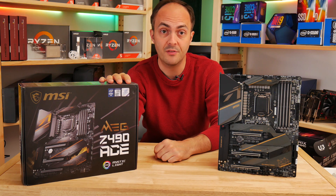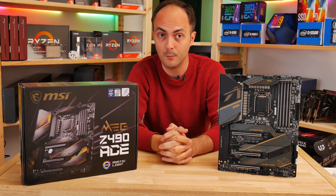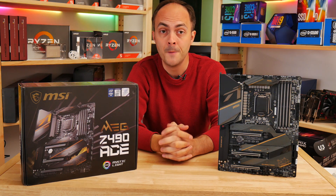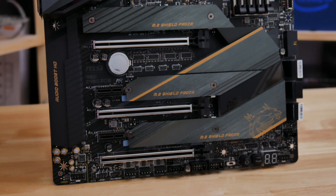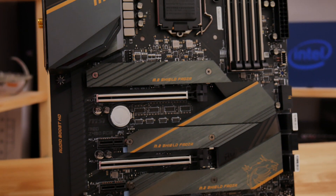Now, if you're not familiar with the MEG ACE, it's basically one of MSI's more premium motherboards. The Z390 version I've used for a range of benchmarking, and it's proven to be excellent, and hopefully the Z490 version that we've got here will prove to be the same.